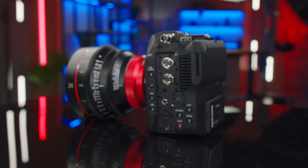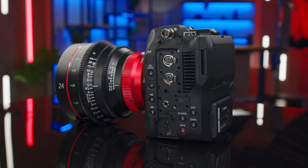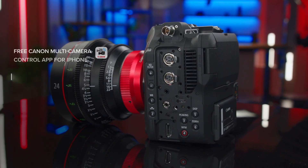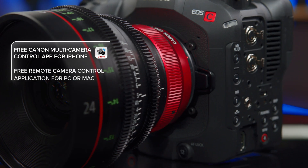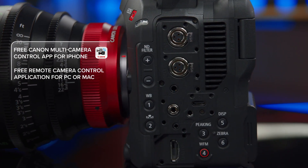This network connectivity enables the camera to be controlled remotely via our IP-based XC protocol using Canon's Remote Camera Control App or our Multi Camera Control App, providing additional flexibility for productions of all shapes and sizes. The compact and lightweight EOS C80 is just as comfortable on a drone or a gimbal as it is on a tripod, or in any configuration where size and weight are important.